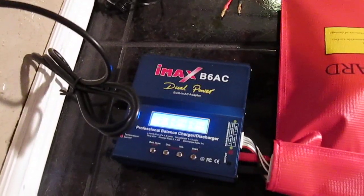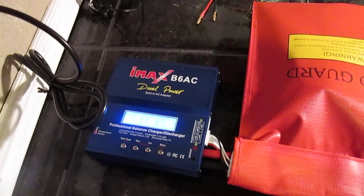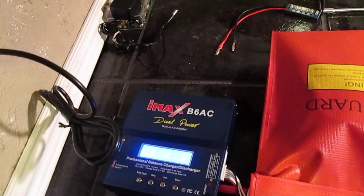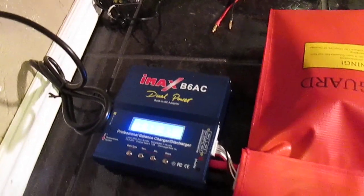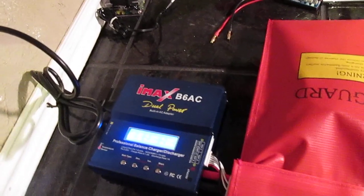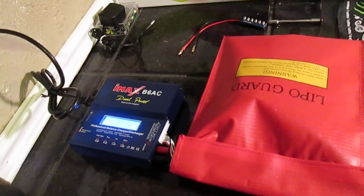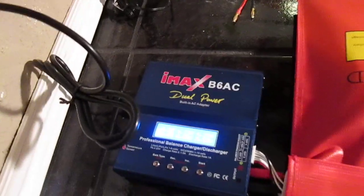I only balance charged it at 0.2 amps, very very slowly. I know you can't see that, but it's reading 4.20, 4.19, and 4.19. I'm almost done here, but this has taken me nine and a half hours to balance charge it at this rate. It seems to have fixed it — discharge it, then balance charge it again at 0.2 amps. I'm pretty sure this has saved my battery; I was gonna toss it.